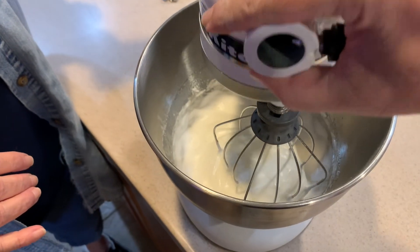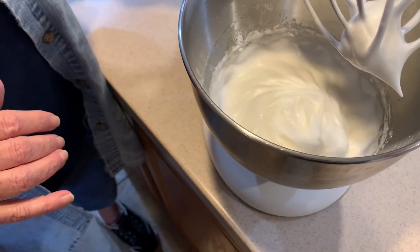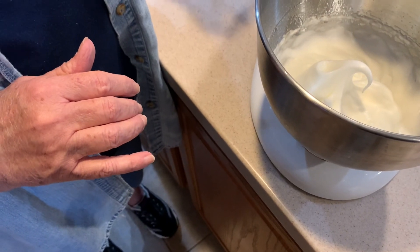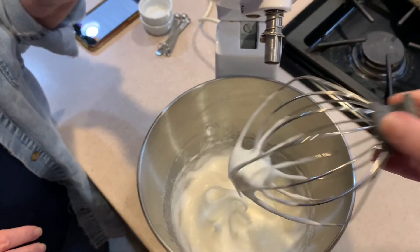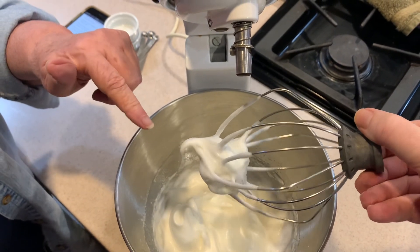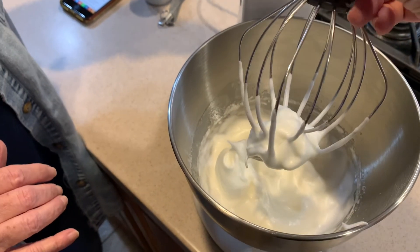Let's check them. See how it folds over? That's a soft peak — a medium peak. That's not what you want yet, so you need to keep going.